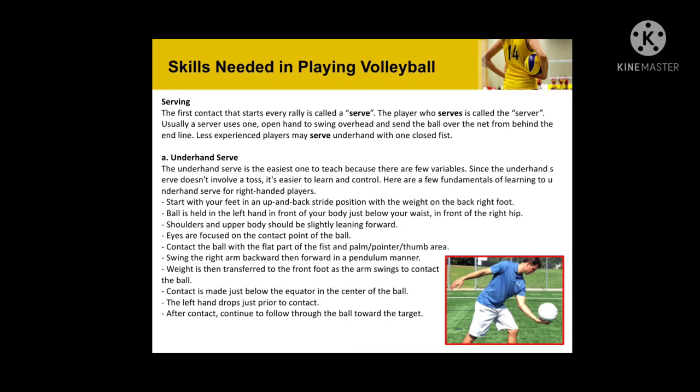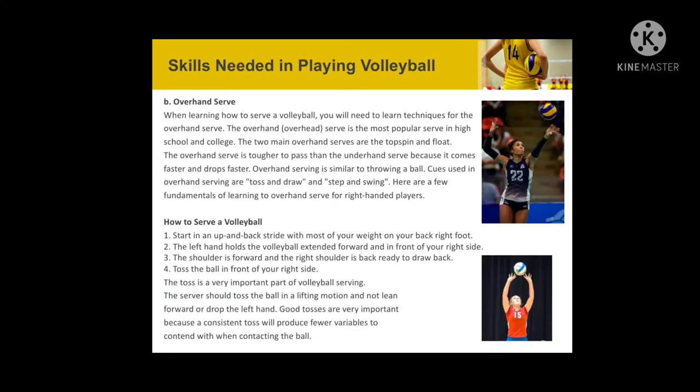Skills needed in playing volleyball. First is serving. The first contact that starts every rally is called a serve. The player who serves is called a server. Usually, a server uses one open hand to swing overhead and send the ball over the net from behind the end lines. Less experienced players may serve underhand with one closed fist. There are two kinds of serving: underhand serve and overhand serve.